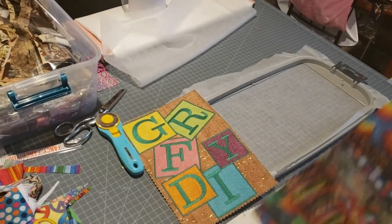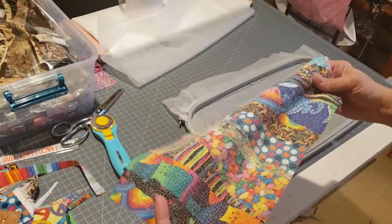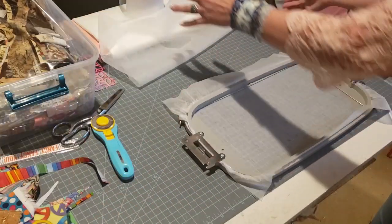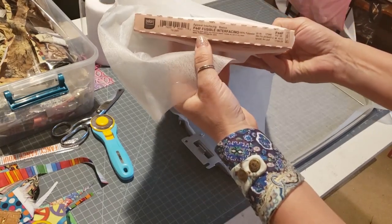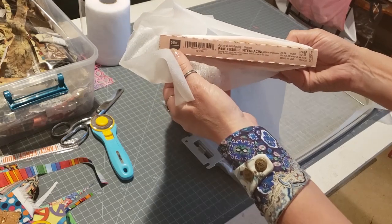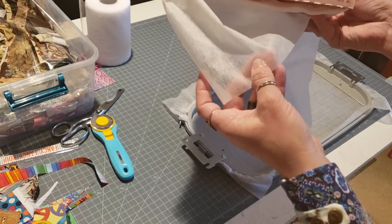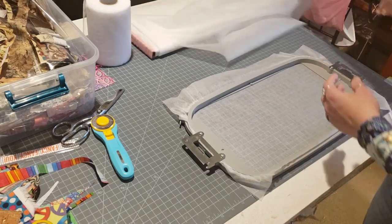So what I'm going to be doing is teaching you how to do this. It's pretty simple. We're going to end up with a piece of fabric when you're all done. This is able to be washed and it works perfect. I use the P44F Fusible Interfacing by Pellon. Now this has some bubbles on it and those bubbles are actually like a little bit of an adhesive, and that really helps hold all my pieces down. That's why I use that one.